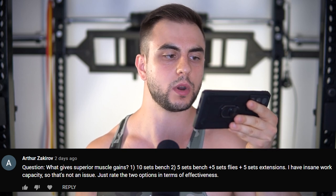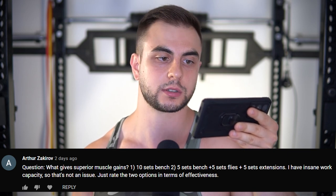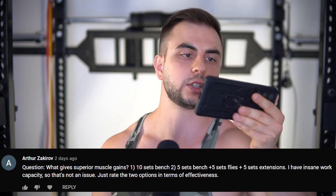What gives superior muscle gains: 10 sets of bench, or 5 sets of bench plus 5 sets of flies plus 5 sets of extensions? Work capacity is not an issue. Number two. I don't like minimalist programming, and if you're doing 10 sets of bench every workout, that's 20 sets a week, which might be too much for a lot of people. Sure, 10 to 20 sets is the zone, but I prefer you get those extra sets through an assistance movement. I would split the volume in two if you're really going to push it like that.